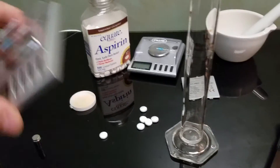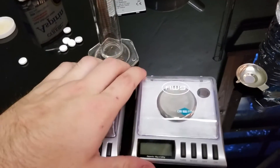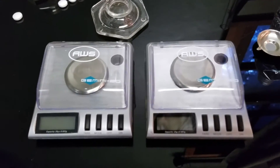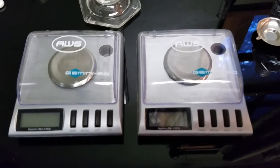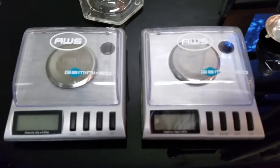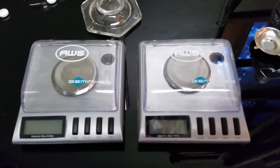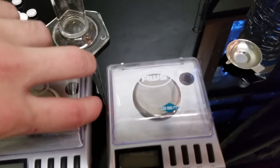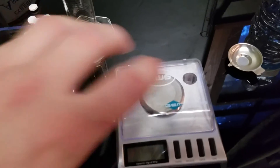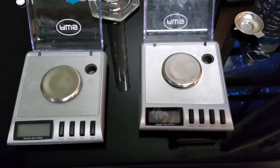In conclusion, pay the extra 30 bucks, 60 bucks, whatever it is for a real lab scale. Going to your local head shop and buying a scale and then using it for a supplement that needs to be accurate to 5 milligrams is just stupid. You shouldn't be using this and putting your life on the line for a scale that can't even weigh its own calibration weights. So get rid of them, throw them away, go buy a real scale — not these pieces of crap.